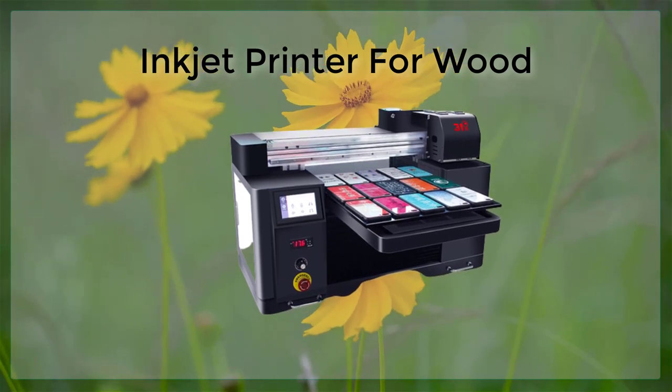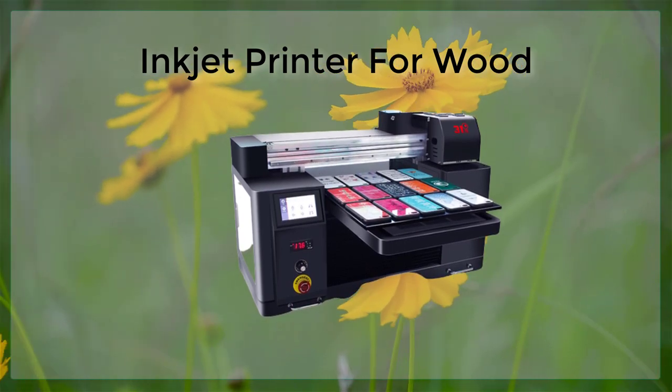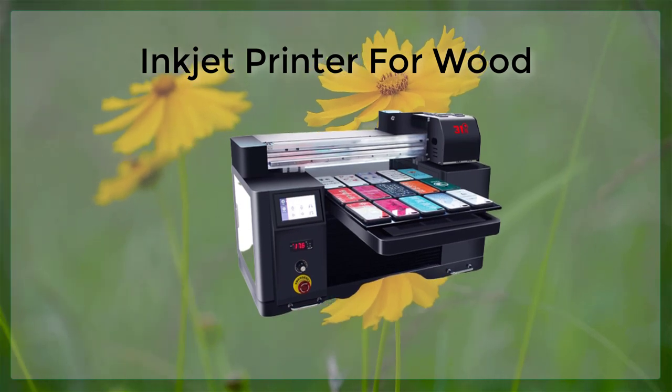The addition of a PVC card tray to an inkjet printer allows users to create high-quality, professional-looking cards without the need for additional equipment or specialized printers.